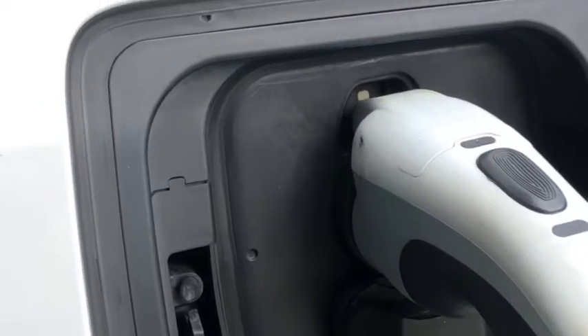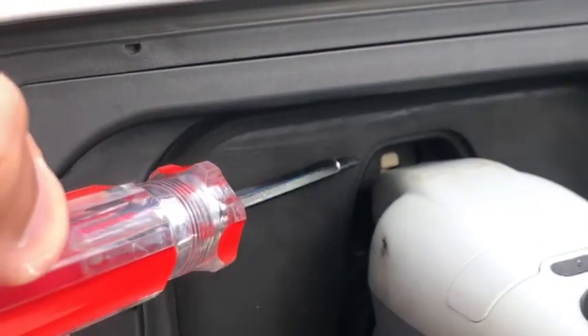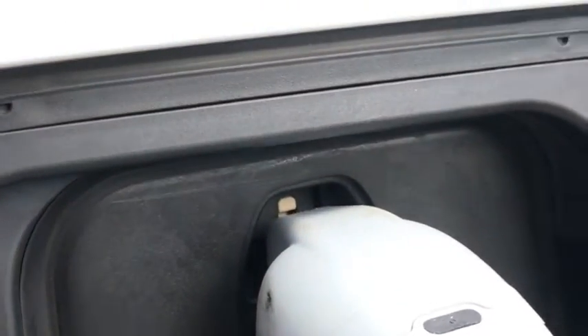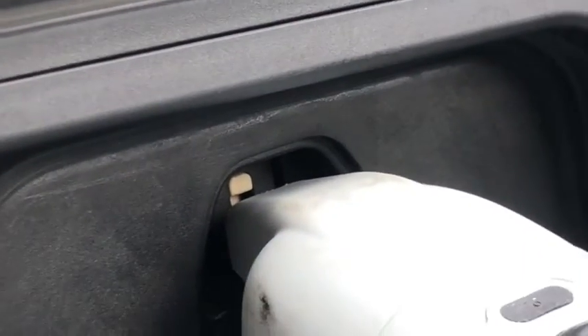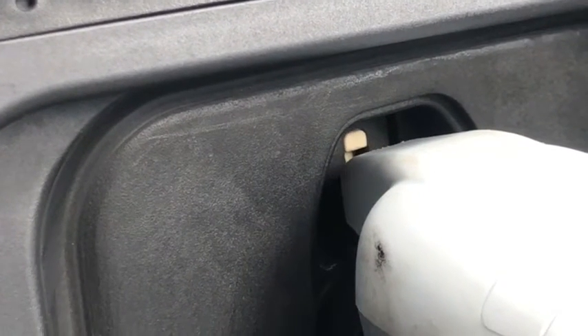I've noticed some people having problems disconnecting their charging connector from their car. So I thought I'd point out here, on the BMW i3, that little white plastic thing back there — that's the locking actuator that comes in and out when you lock and unlock the car. There you see it coming to the out position with the vehicle locked, and in when it's unlocked.